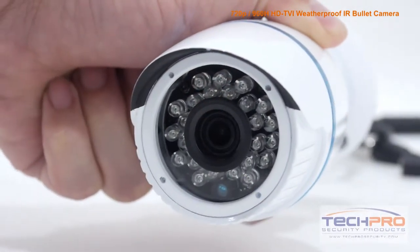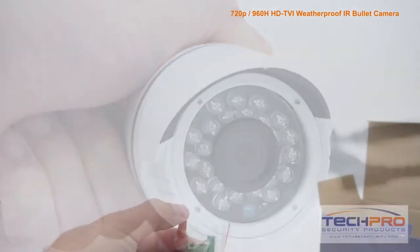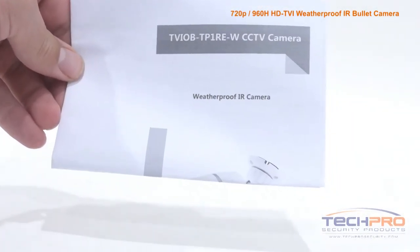It has a 3.6 millimeter wide-angle fixed lens and an infrared sensor that can see up to 50 feet in total darkness. Inside the box you'll also find a wire cap, a bag of screws and mounting pegs, and an instruction manual.